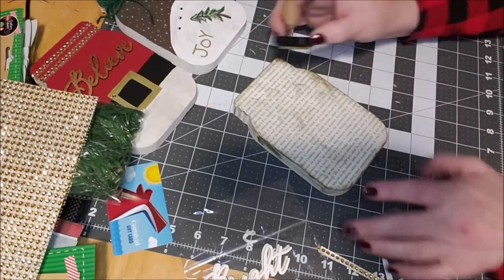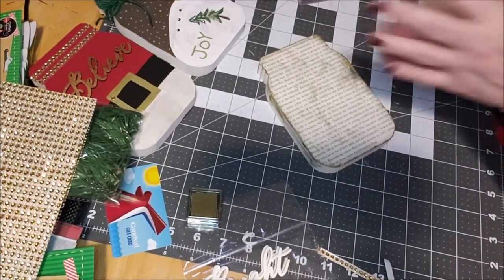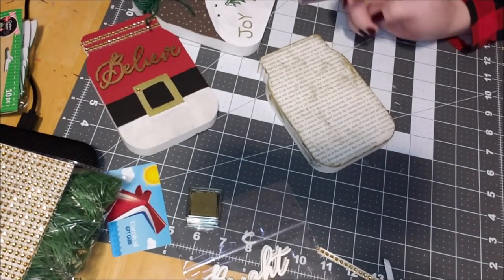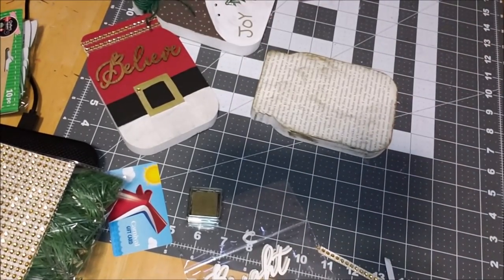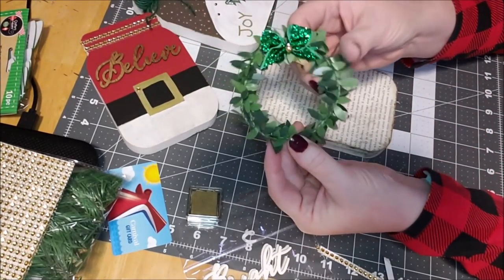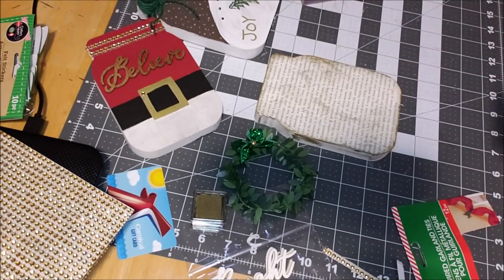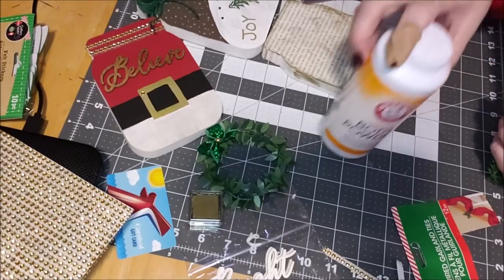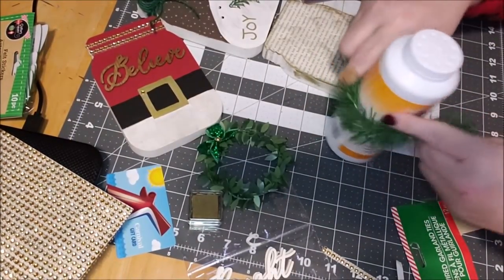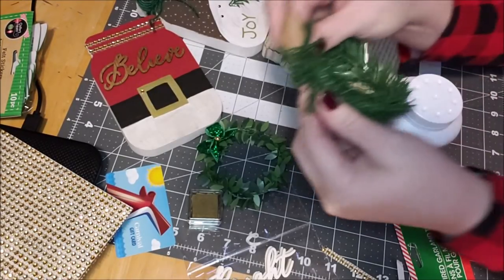I'm going to spray these with my sealer tomorrow, once they're all completely dry. Now we've got this looking kind of crusty and dingy with the gold. What I created for this one is this little wreath. Like I said, you could use these Dollar Tree garland ties — there's nothing you can't do with these things. They're actually pretty full. Take a circular object — I'm using my baby powder container — and since it's wired, go around it to get its shape.